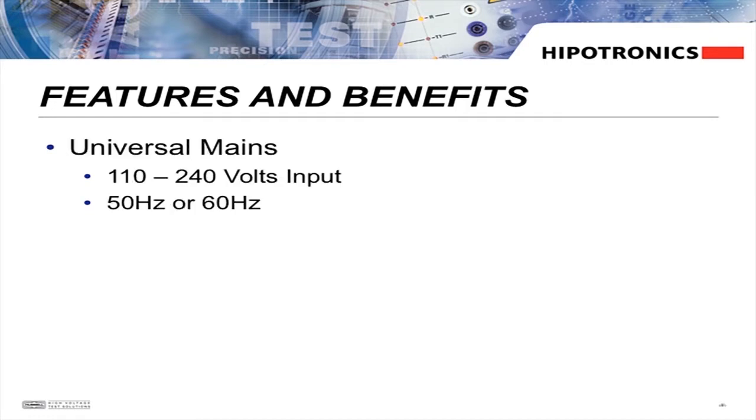The HVTDI controller is equipped with universal mains capabilities, which means that it can be run with input voltages between 110 and 240 volts at either 50 or 60 hertz.